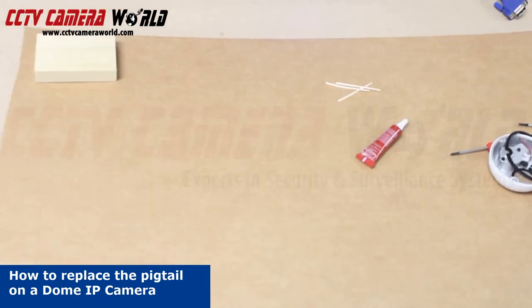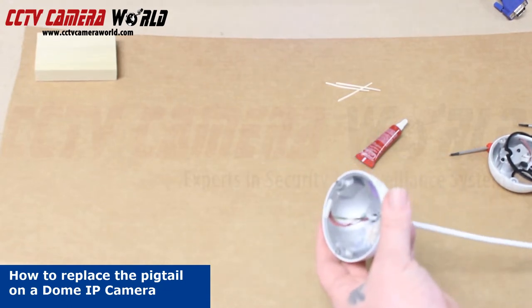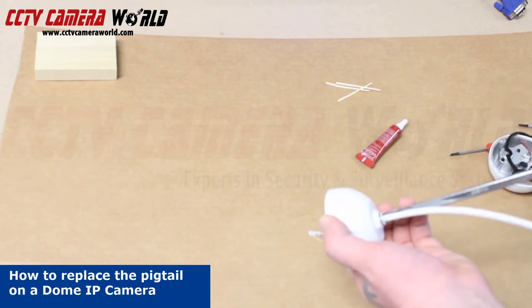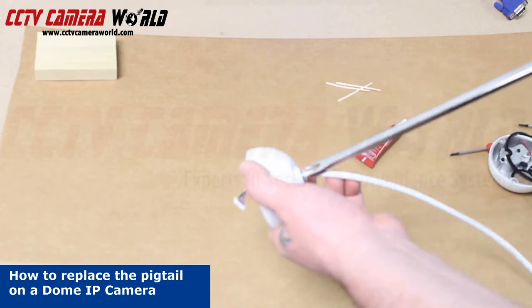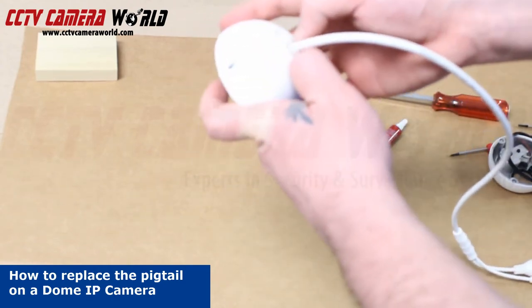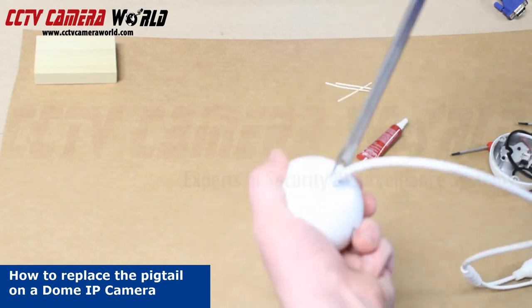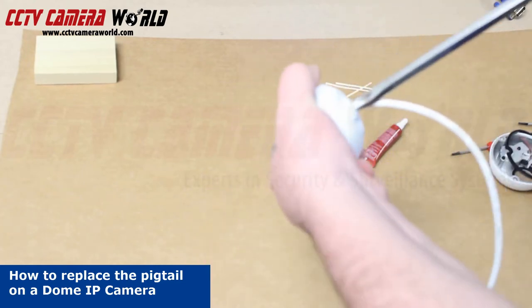Once the pins are back inside the connector, we're going to want to tighten down the locking nut. This is imperative that you do this before assembly. It's a tight fit, and the pigtail will turn at times with the nut. You don't want to pull out the pins from the connector with the assembled camera. Make sure the jacket doesn't extend outside of the housing either.